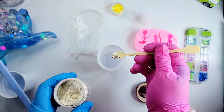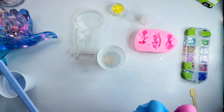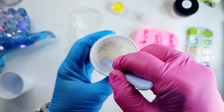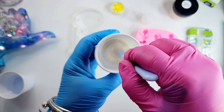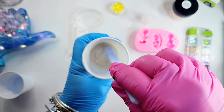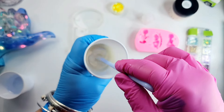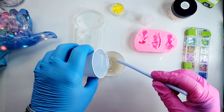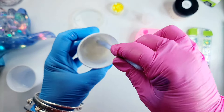We're going to take some of this mica powder and place it inside of a little bit of resin. I like to do it this way so it doesn't incorporate a lot of bubbles into my resin. I put just a little bit of resin in the cup, then some of the mica powder, stir it up real good, get the mica powder really stirred up in the resin, then add the rest of the resin to the cup and give it a few stirs and pour.